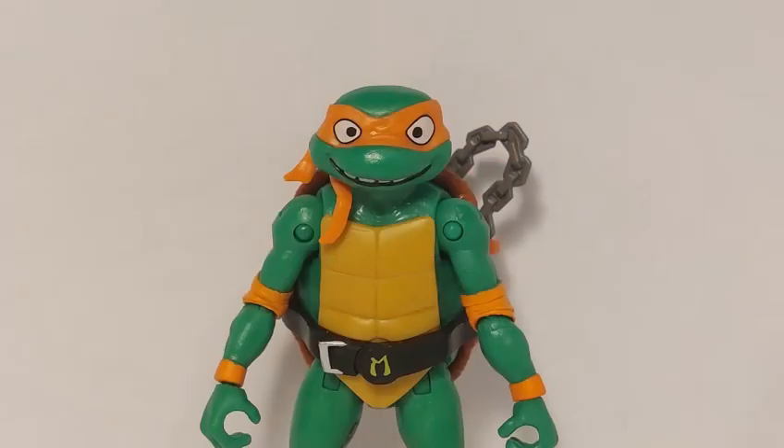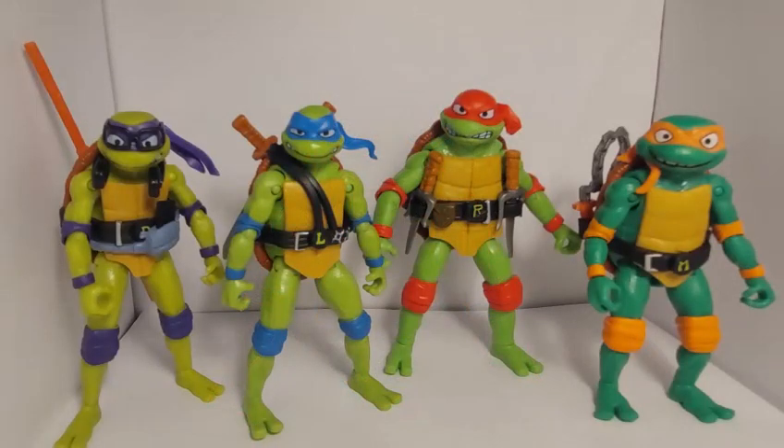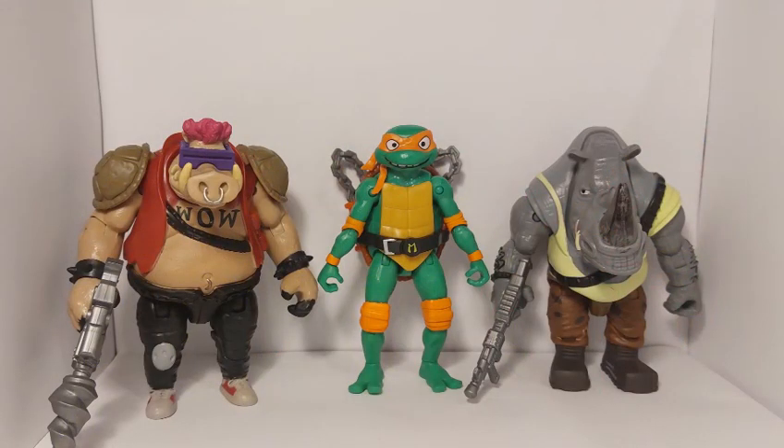Here's a very quick comparison. Here's Michelangelo with his brothers — they look so cool together. And here's Mikey with some villains.